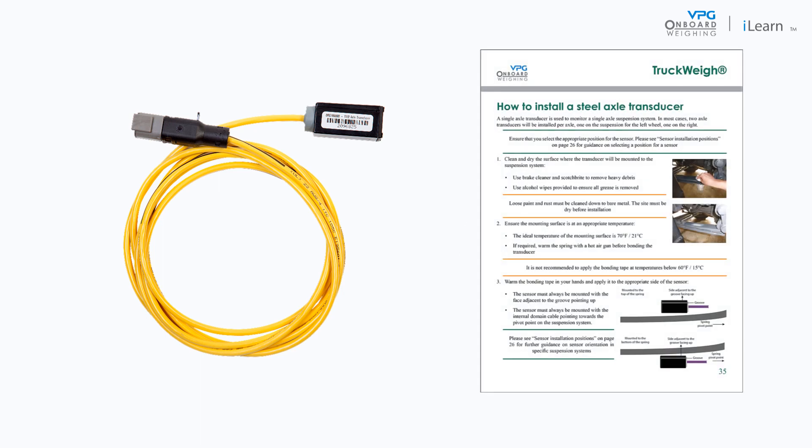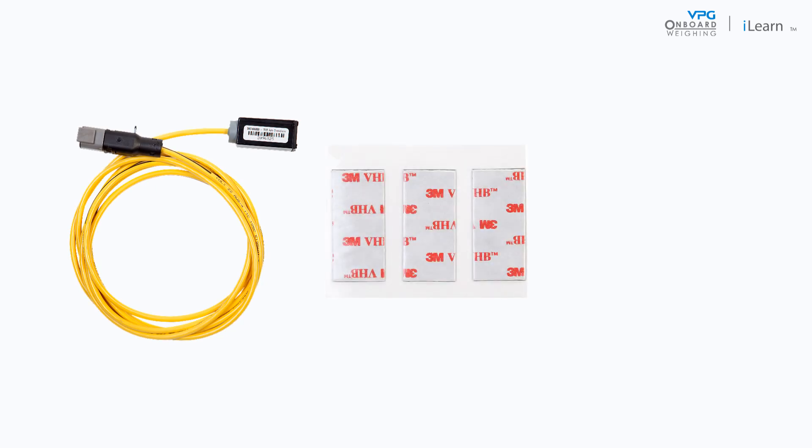Please note the guidance in this video is related to the guidance in the truckway manual. The following parts are used when you install an axle transducer: the transducer, VHB bonding tape, and alcohol wipes.